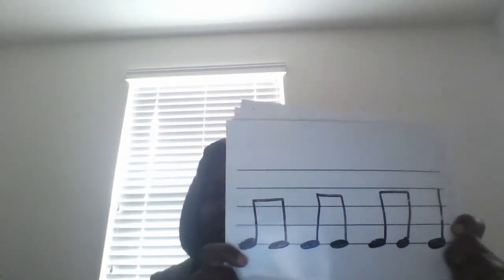And our next rhythm. Ready, set, read. Ta-ti, ta-ti, ta-ti-ta. One more time, and clap and go. Ta-ti, ta-ti, ta-ti-ta.